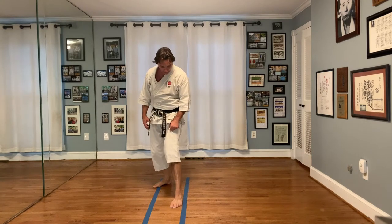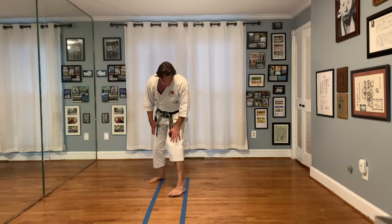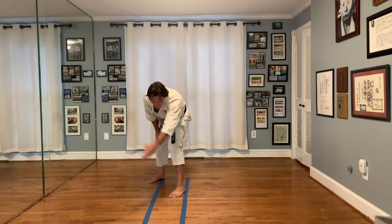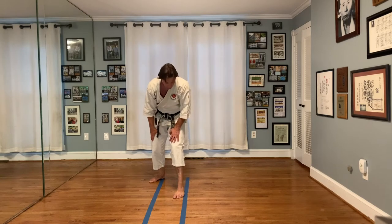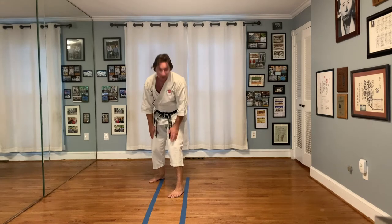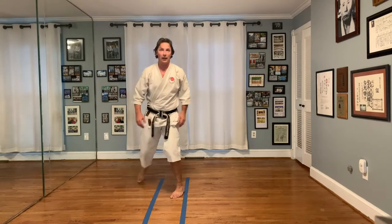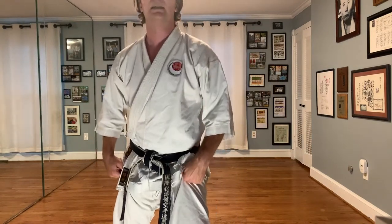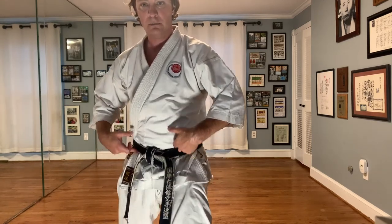Turn your front foot so it's about 15 degrees in. See this blue line — see how the outside edge of my foot is running along this blue line. All I want you to do is turn it so it's about 15 degrees in. So here my foot's pointing in this direction, but just slightly — the outside edge is pointing straight ahead, I turn it 15 degrees, and then I let my knee push forward.